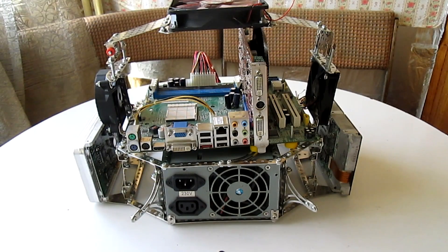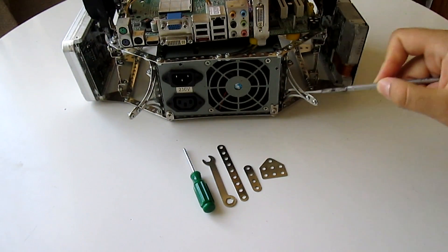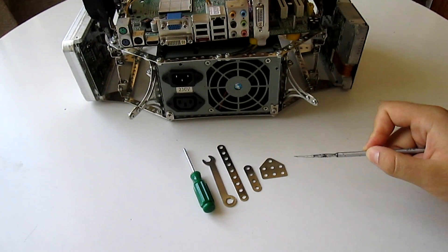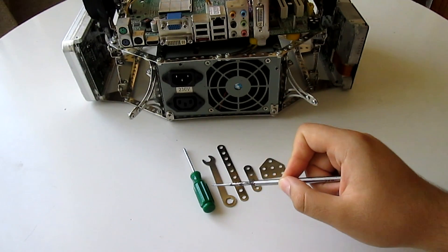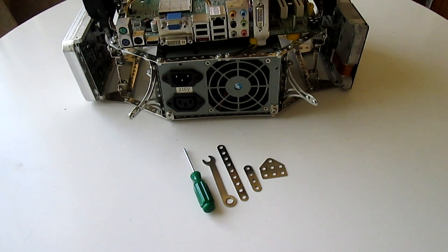I did use the word modular for this case — let me explain what I meant by that. The case itself is composed of multiple small steel parts which are interconnected together by screws. In the set you have a screwdriver and a small wrench, with which you can arrange all of the parts into modules as you please.